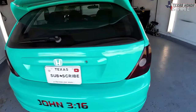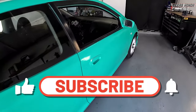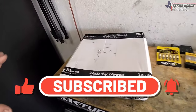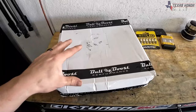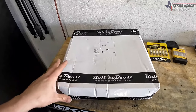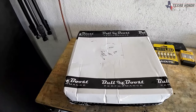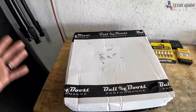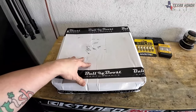God bless you and welcome to the Texasana channel. If you're new here, please consider clicking that subscribe button. In today's video I'm going to be installing the Bull Boost steering wheel. I really like this steering wheel — they have a lot of other designs I like. I just didn't like the ones that said 'heartless,' because I'm not heartless, I love everyone.